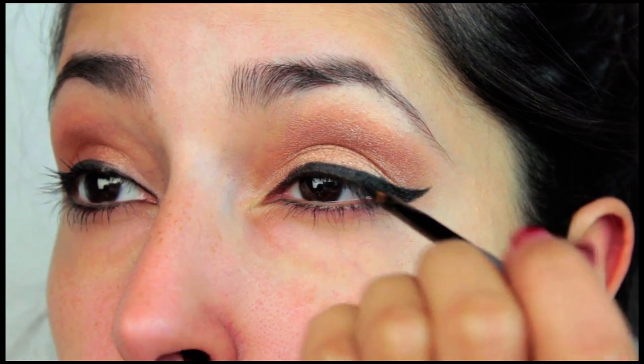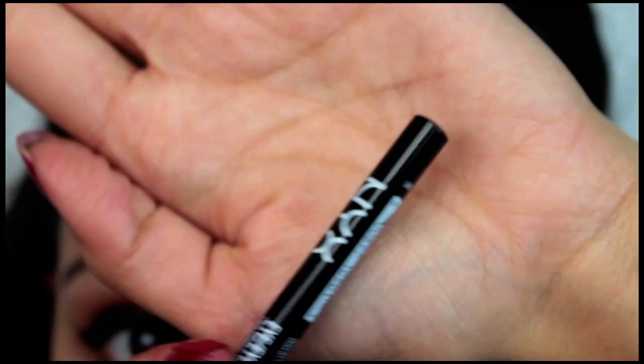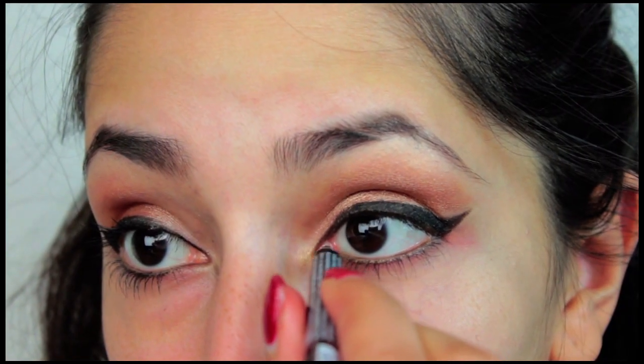In the Zen music video, Ariana's wing is a little thicker than it normally is. Once you've got the wing down, you want to use an eyeliner pencil to line your tightline and rim the rest of your eye, including the waterline. I'm using NYX black eyeliner pencil.